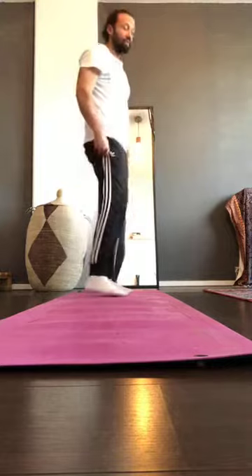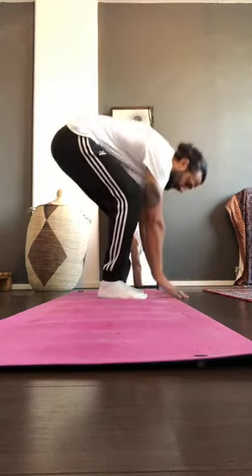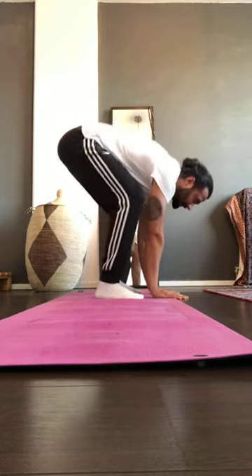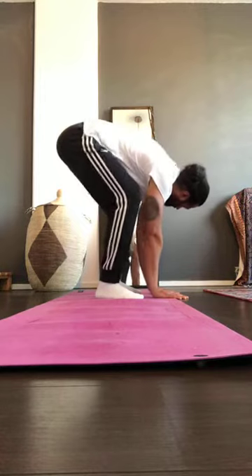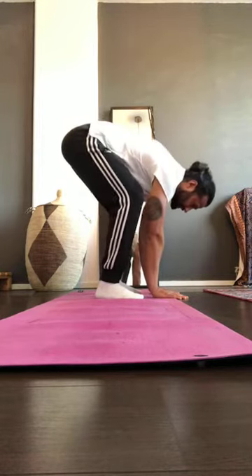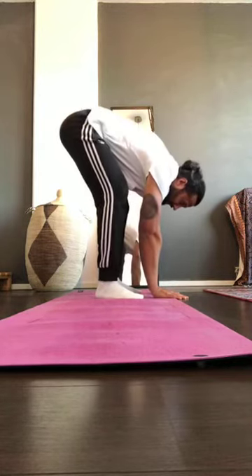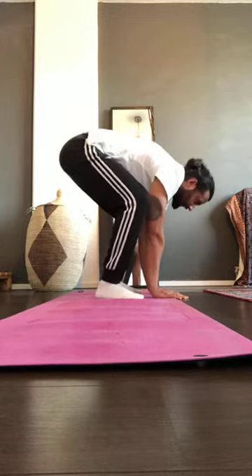First exercise: feet hip-wide, knees bent, hands on the ground. From there, slowly extend the knee, then bend it back. Your hands stay on the ground, your whole foot stays on the ground. Keep alternating — bend the knee, extend the knee. It can hurt a little bit; don't worry about that. Relax and shake it off.